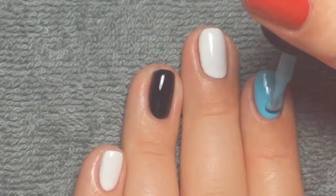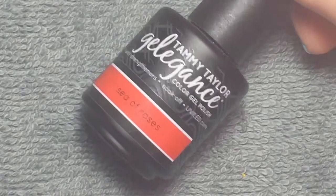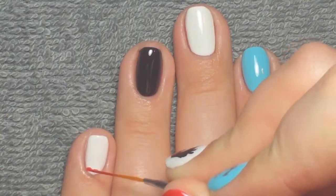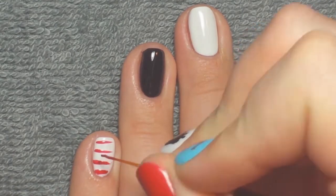This is the third coat of color and I cleaned up any gel polish that I got on my skin as I went along. Then I'm taking Tammy Taylor Sea of Roses gel just to do some stripes on my pinky.